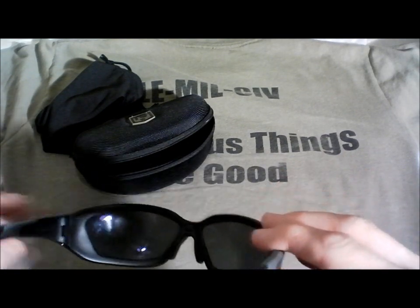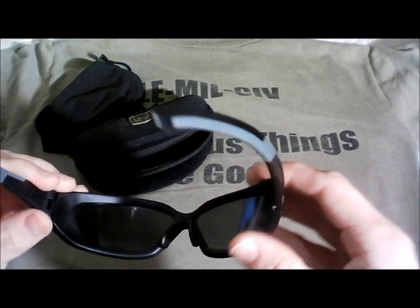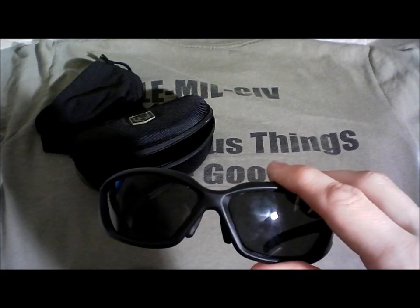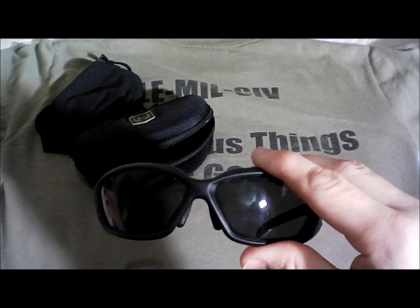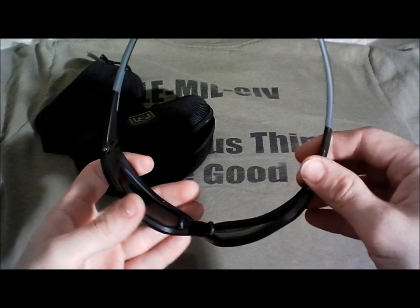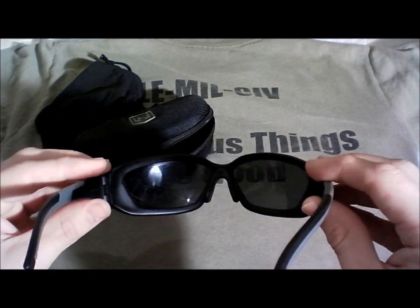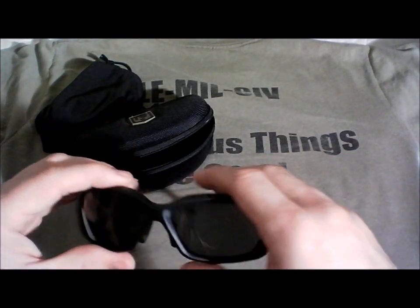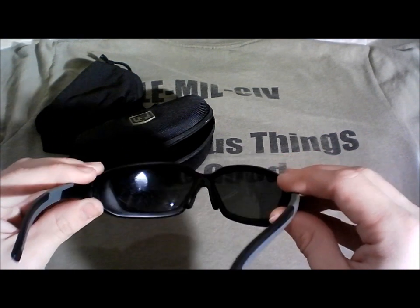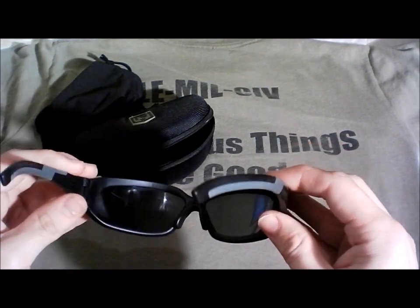They have your regular ANSI, mil-spec, all your ballistic and blast protection ratings. You can check out Revision Eyewear's website — they meet and exceed all specifications for eye protection. You can get cheaper shooting glasses, but they're only really designed for small arms at the range; they're not designed for hard use. I wanted goggle capabilities in a sunglass frame, and these really deliver in that regard.